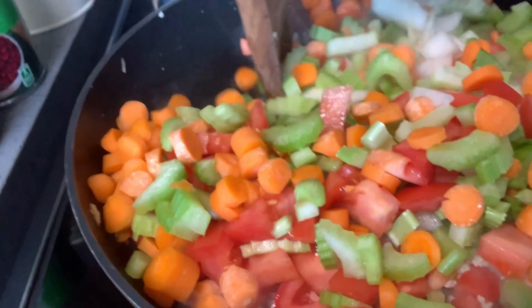Then add some water and let it cook for another 5 to 10 minutes, and after that it will be done and ready to be served. Enjoy!